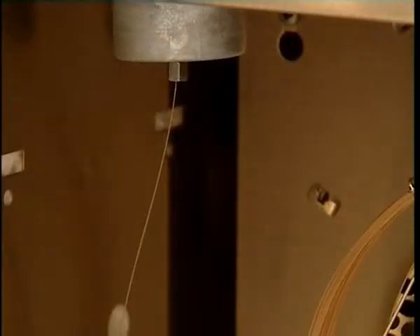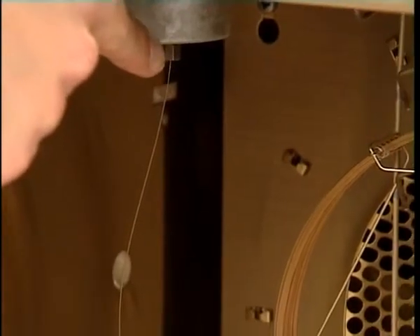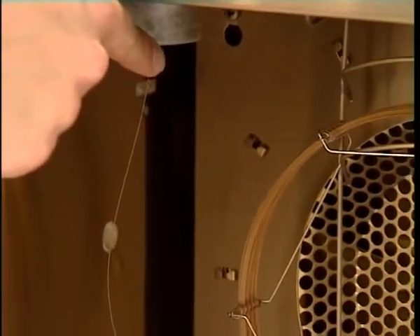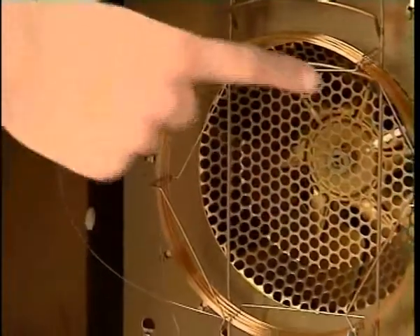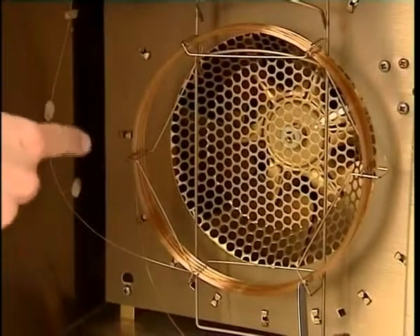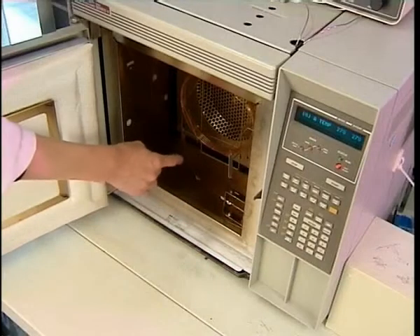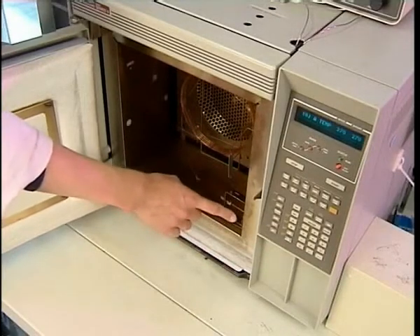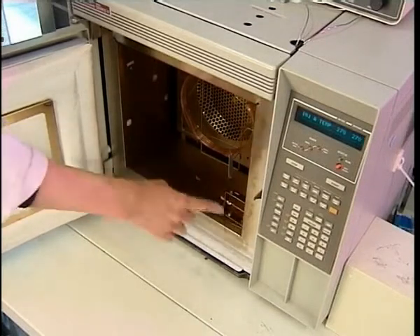The sample is injected and passes into the gas phase because it's in a hot injector port. The molecules are then carried through this very long 30-metre, very fine column by a helium gas carrier. As the components are carried through, they pass out through into a detector. The smaller, lighter molecules will tend to come out first, and then the heavier, more massive molecules will come out later on.